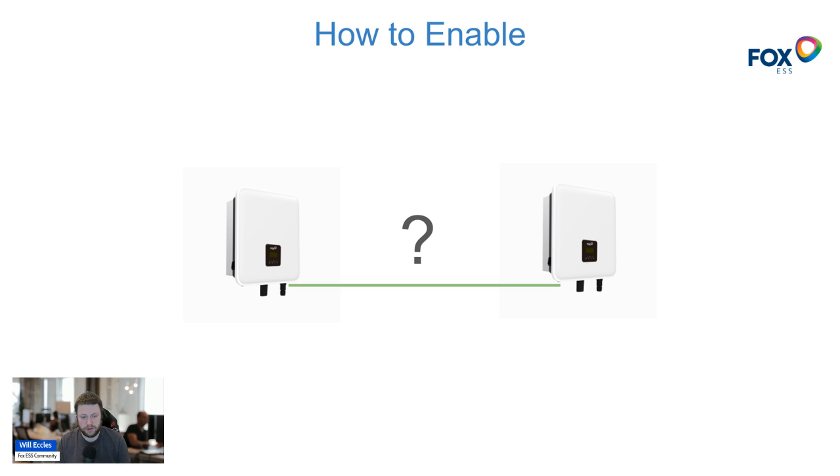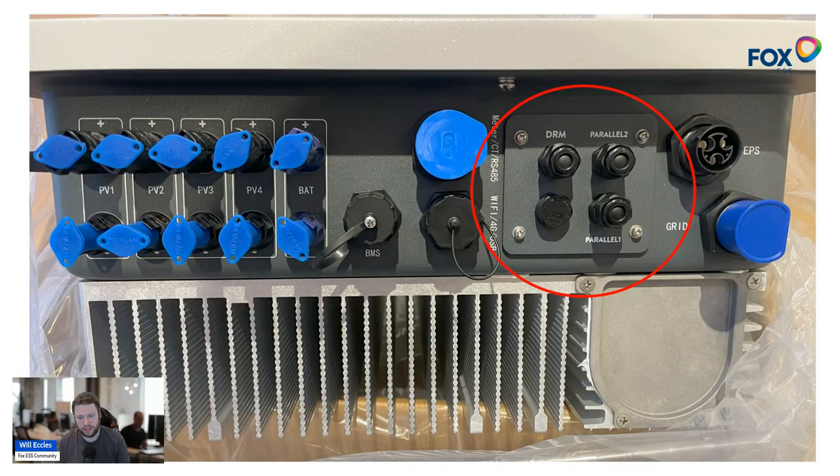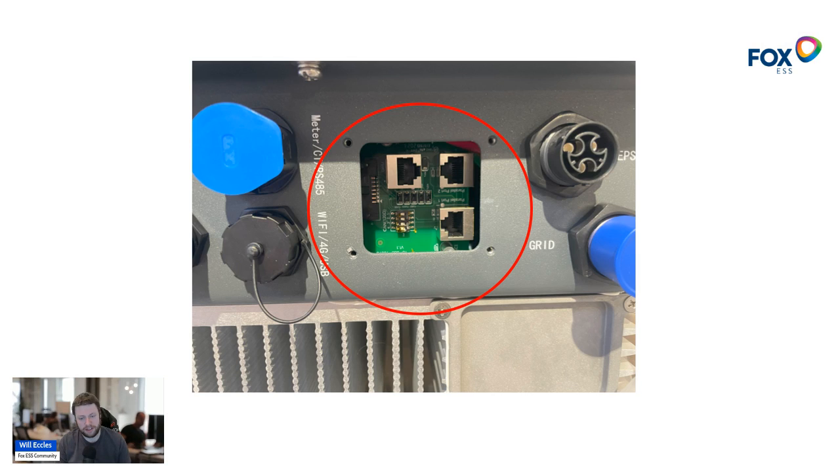To enable two or more inverters to talk to each other and share load, on the K series — and also on the H1 Gen 2 inverter — there's a panel labeled DRM, Parallel, and Parallel 1. These are grommets that allow a network cable to pass through. When you remove this panel using the four screws in the corners, you see an area with RJ45-style network ports corresponding to each label: DRM top left, then the parallel ports — Parallel and Parallel 1 — which are the ports we'll be using.